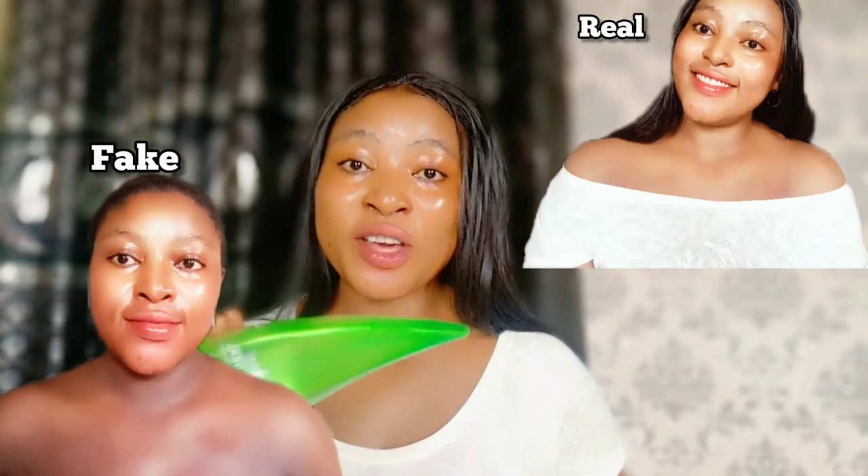This will give you a flawless glowing skin, but this will destroy your skin and burn your skin so badly. Hello, healthy and beautiful people, welcome back to my channel. Hope you all are doing great.